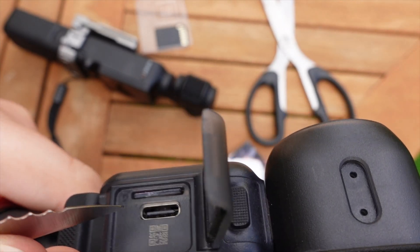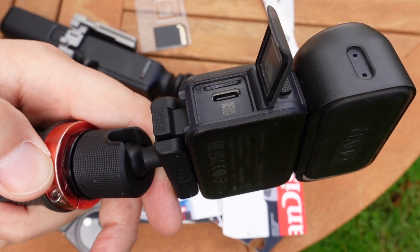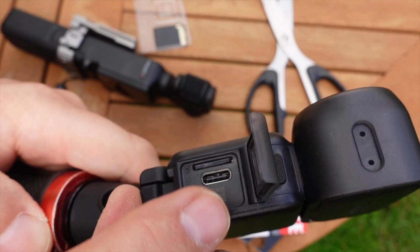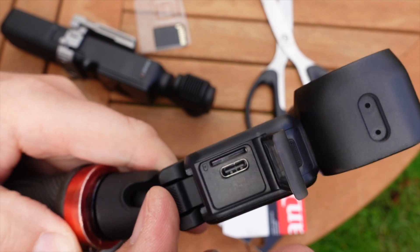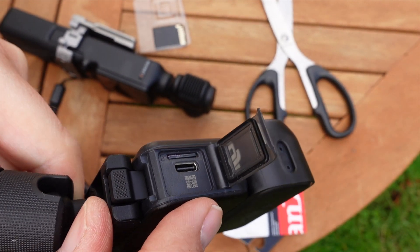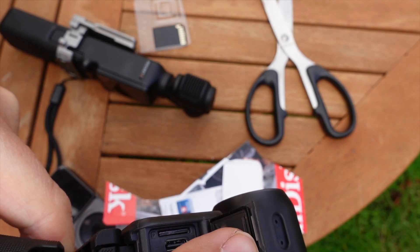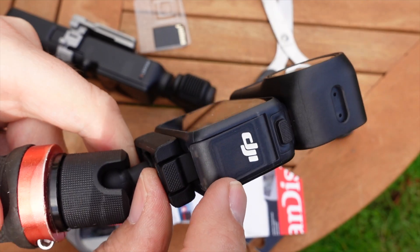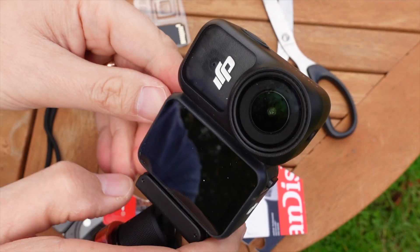I've been on professional shoots with really experienced film crews and they have popped those cards out in cable cars and lost them forever. To make this area water resistant again, you can see there's a rubber ring around the edge — just push the flap down until it clicks.